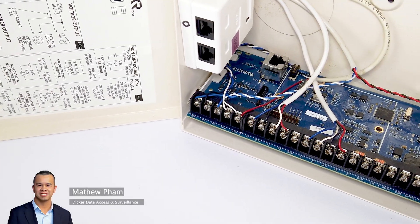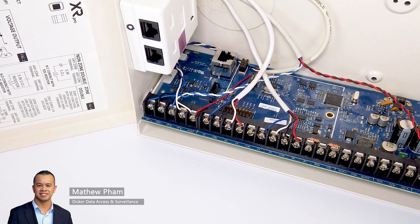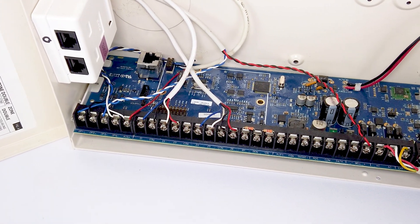In this video, we will demonstrate how to learn a key fob into an XR series intrusion alarm panel and assign it to a user.